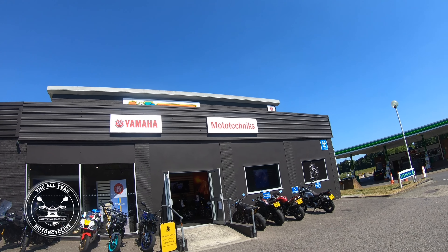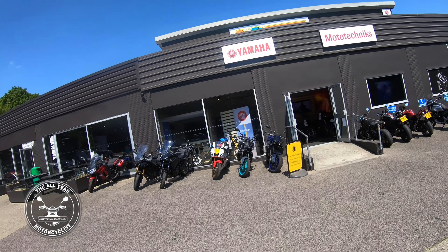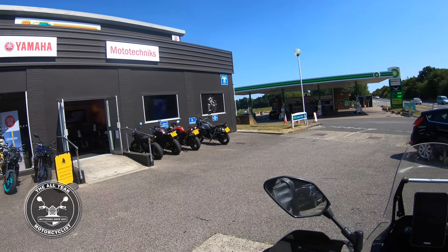Right, here I am back at Motor Technics. You know the drill — Yamaha, Moto Guzzi, Piaggio, Aprilia, all that lot.